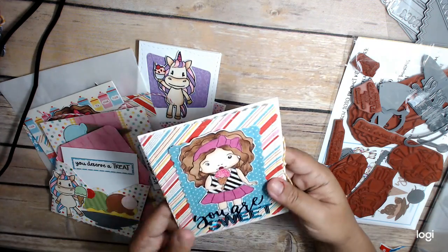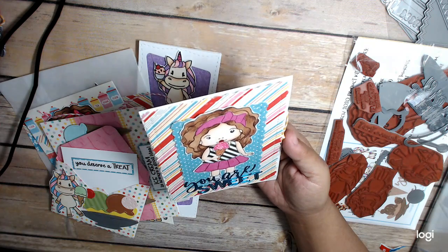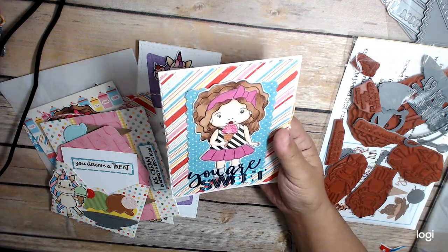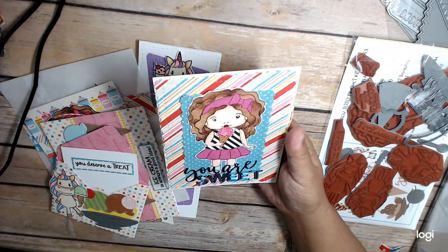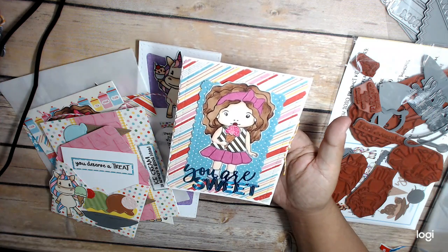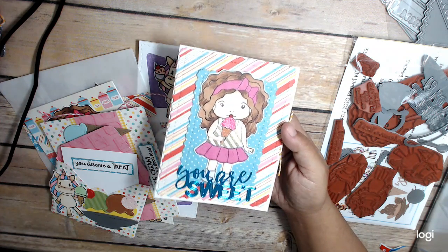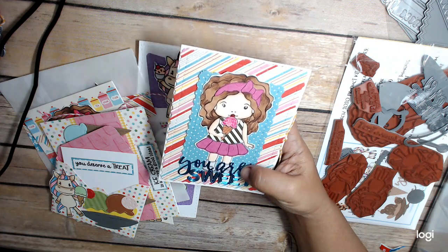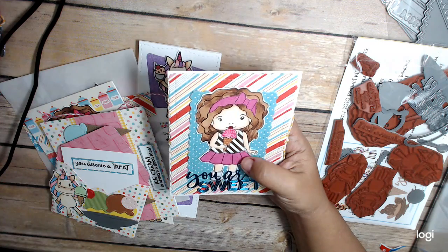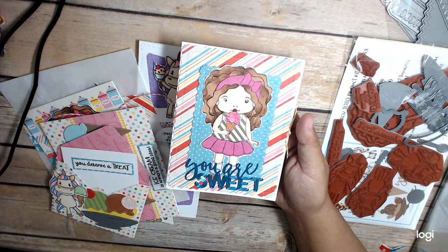So first I have my Marcy card. 'You Are Sweet' is the die that's in the stamp set. I cut that out using this paper from Tonic, and I paper pieced her outfit and her bow, and then I colored the rest with Copics.